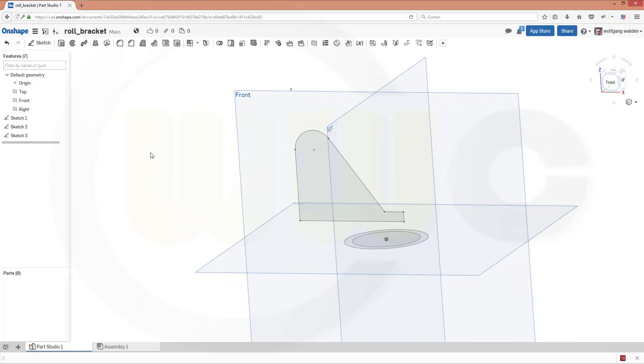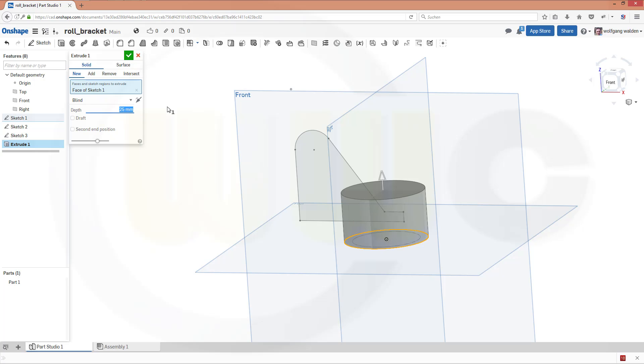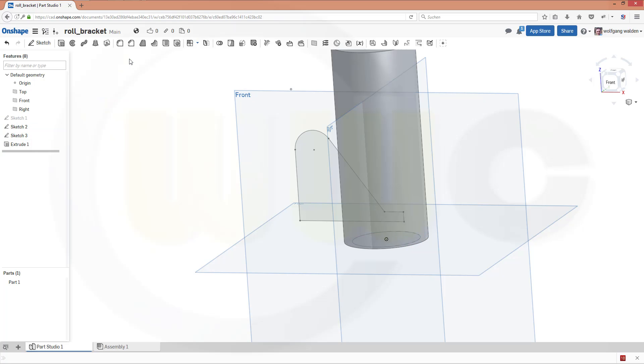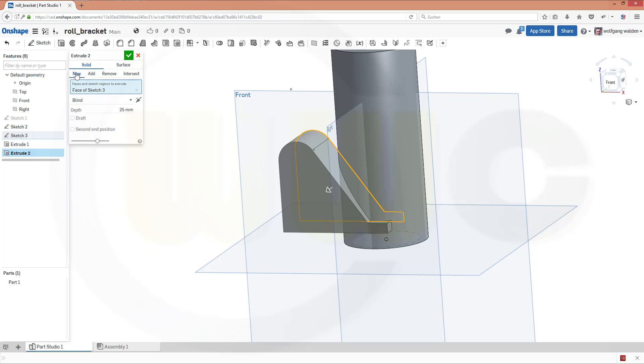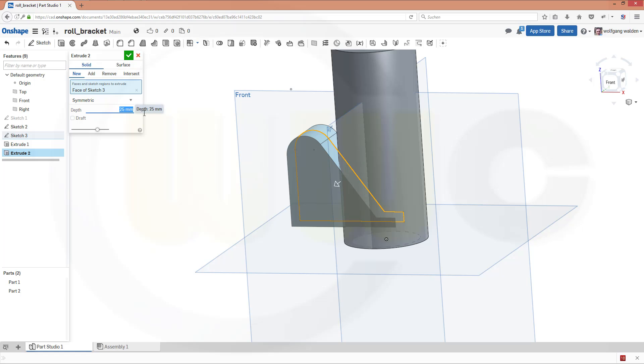Let's do some extrudes. First extrude with that sketch, and that might be, for example, 100. Next extrusion would be this one — make it a new body, and make it 42. Or more, let's say 50. Confirm.